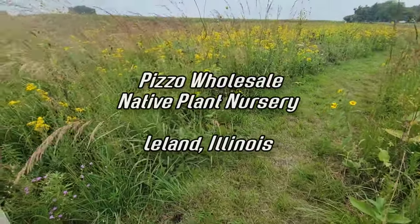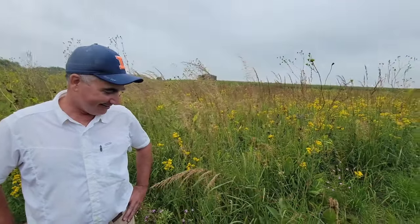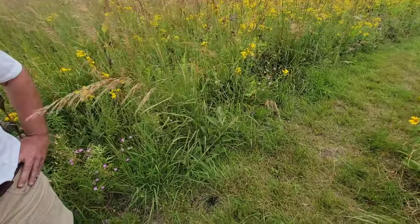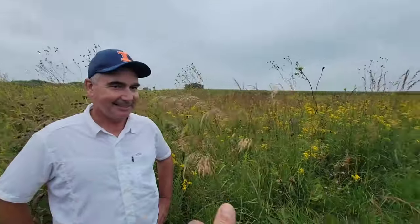Welcome to another short episode of Crime Page of Botany Doesn't Work here at Pizzo Native Plant Nursery with Jack Pizzo. We're out here looking at this prairie restoration. Tell me about what this was.